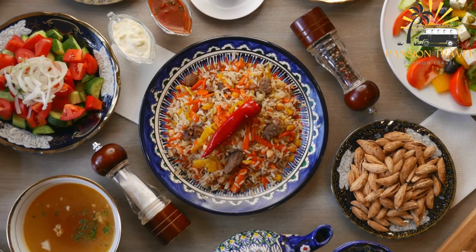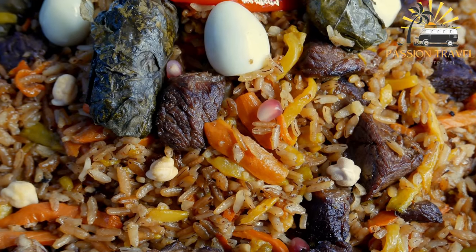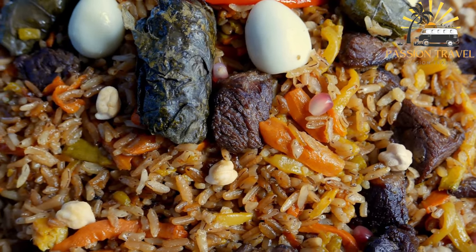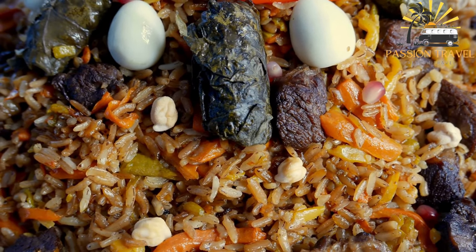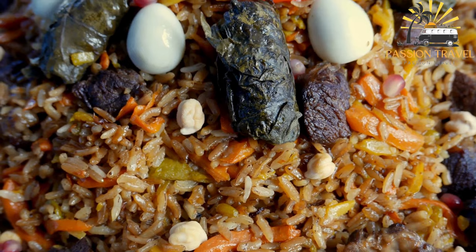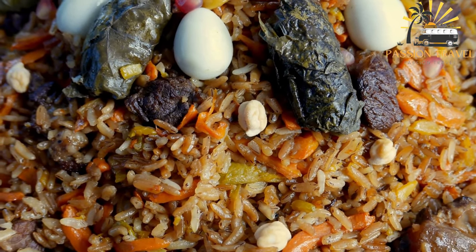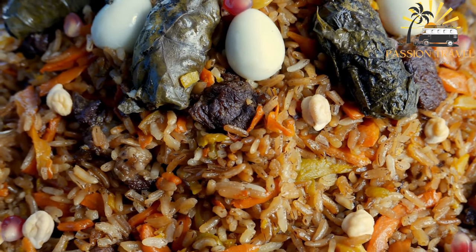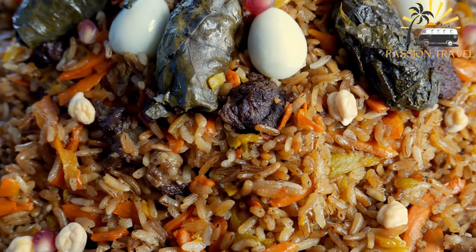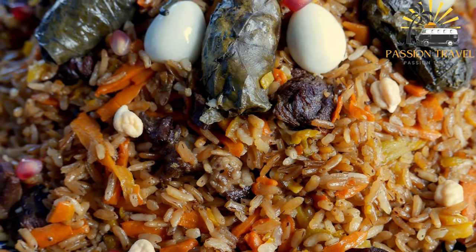To make plav, the rice is first rinsed and soaked in water, then drained and set aside. In a separate pot, the meat is cooked with spices and vegetables until tender and flavorful. Then the rice is added along with enough water to cover the ingredients and simmered until fully cooked and fluffy.